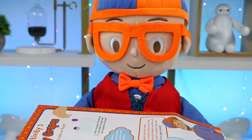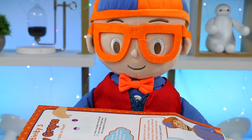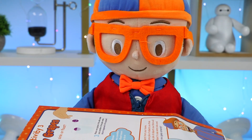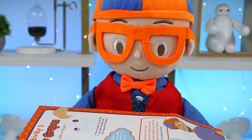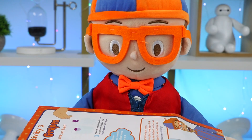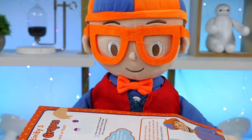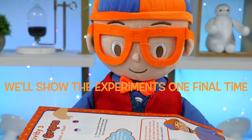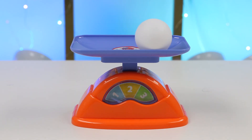Osmo fans, did you enjoy our sink or float activities today? I'm so happy if you did. I have another science kit ready to go. Next time we'll learn about colors. Give this video a thumbs up if you want to do more fun science experiments soon. Thanks for stopping by, and we'll see you all next time. Bye!